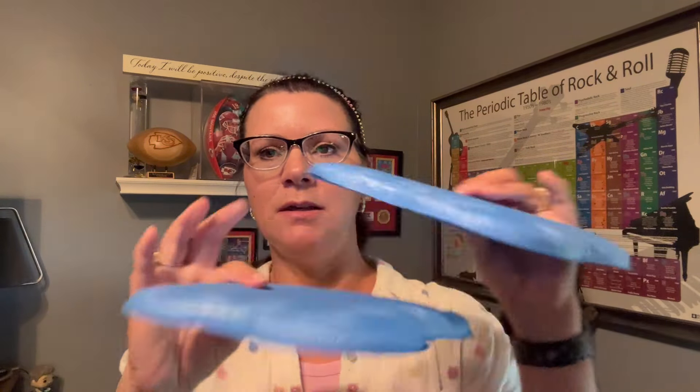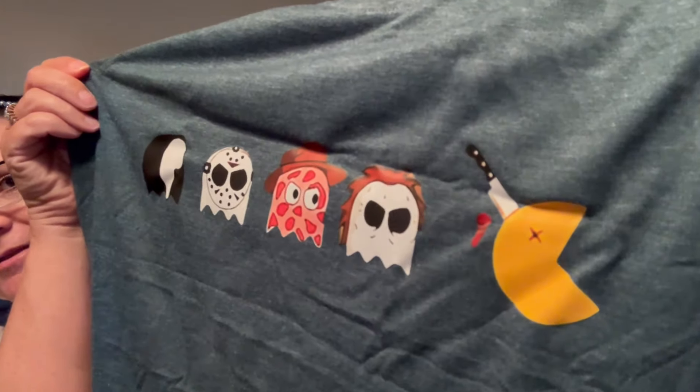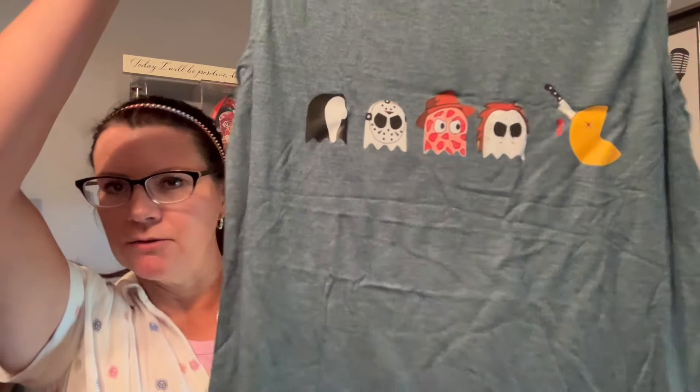The knee pads were $4.08. Up next, I got this shirt — it was $7.99. It's a tank top and I really liked the print: it looks like Pac-Man, but the ghosts are Ghost Face, Jason, Freddy Krueger, and Michael Myers. It looks like Pac-Man met his demise by them. It's kind of a green color and I thought it was really cute, so I picked it up.